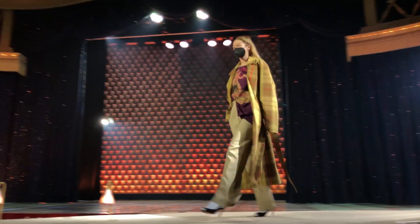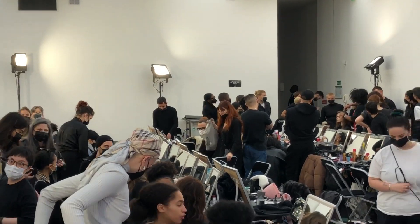This week's video I'm going to take you on the behind the scenes of all of my shows across Paris Fashion Week.